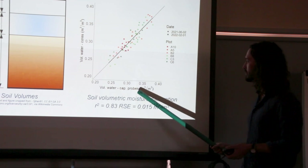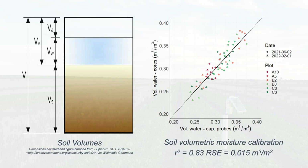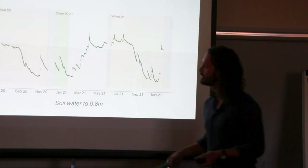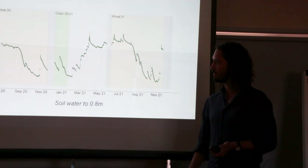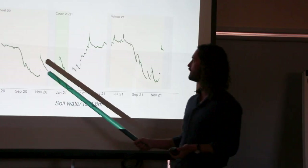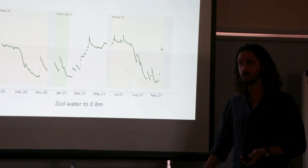On the bottom we've got the estimated volumetric water from the probe versus what we measured with the cores, and it's not too bad — we were pretty happy with that. So with this extra calibration on top of the factory calibration, you have a pretty fair idea of how much water you've got in your whole profile every 15 minutes. Applying that calibration to our previous plot, because we've got volumetric water, we can equate that with an effective depth of water in that profile distributed to depth.